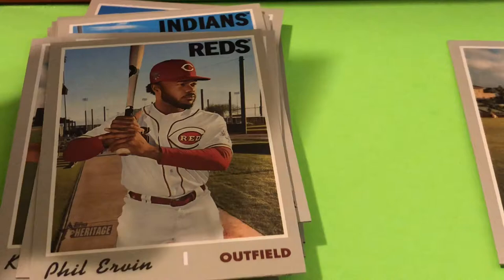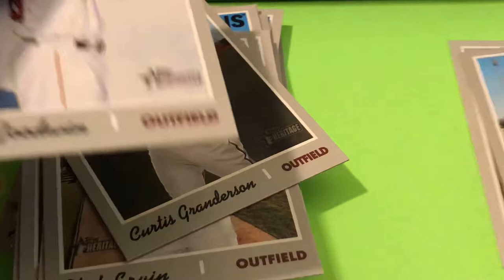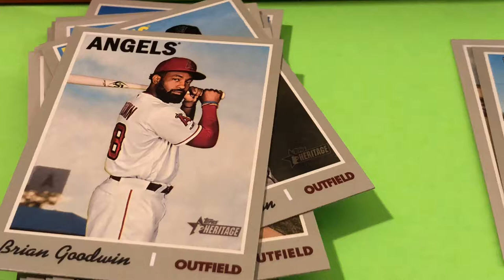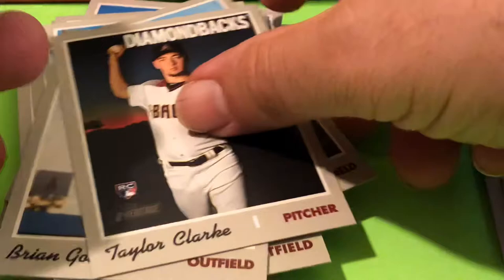Usually those fall upside down — that one just fell right in order. Wow, that's awesome. Nick Senzel rookie card. One real autograph or relic in every box — and we got that on the third pack! Taylor Clark rookie card — put that in the rookie card pile.